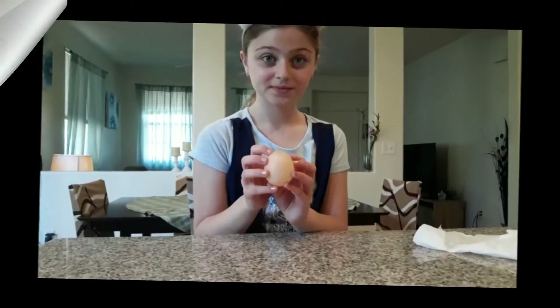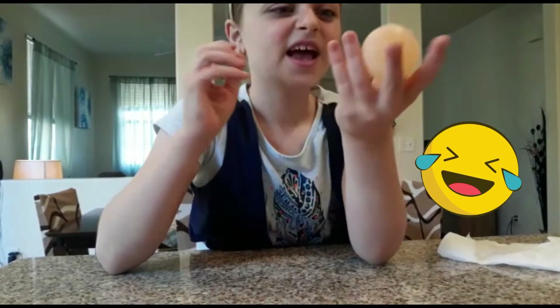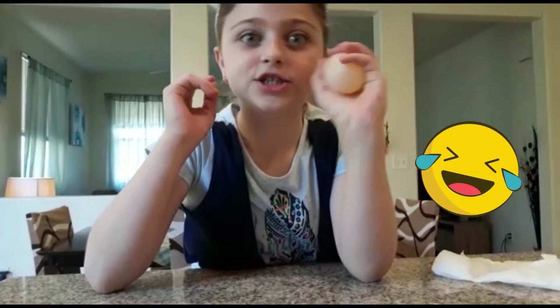Look at this egg — I'm gonna let it go on here. It looks so cool! A normal egg would never do that — that's why we have science and vinegar. Look at how cool it is; it literally looks like jelly but it's just an egg.